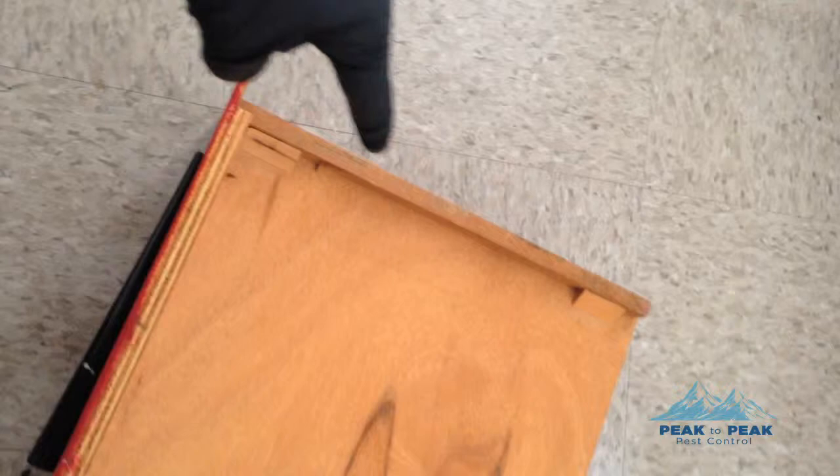Another important part is checking the dresser drawers right beside the bed — anything within a five to ten foot area. In a hotel room or bachelor unit you want to check everywhere, but we'll look along all the edges of the dresser drawers and check every crack and crevice to make sure nothing is hiding in there. During treatment we'll be treating all of these to ensure nothing remains.